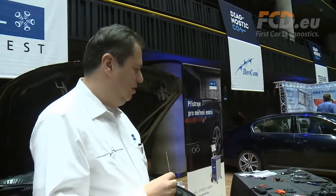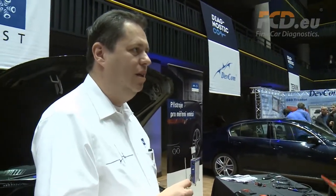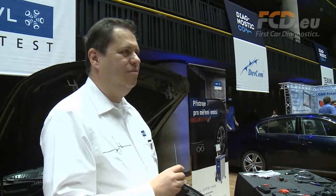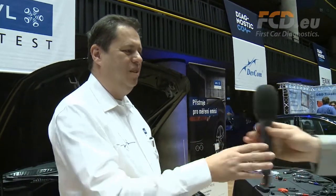Thank you very much for the introduction. This is a very useful and handy tool — enjoy the rest of Diagnostic.com and I hope you like it here. Thank you. The pleasure is on my side. Many thanks.